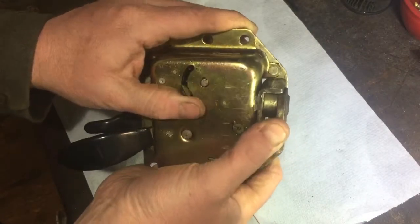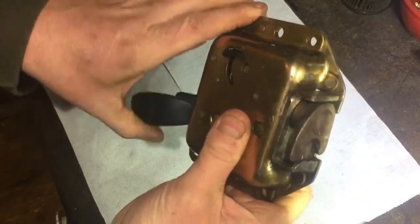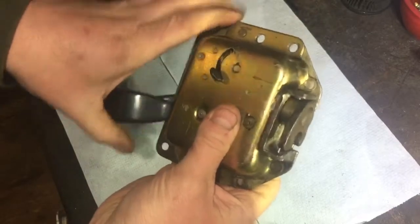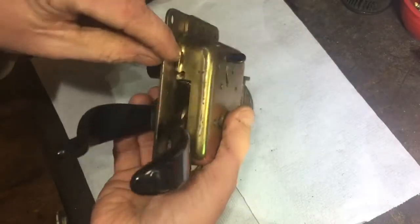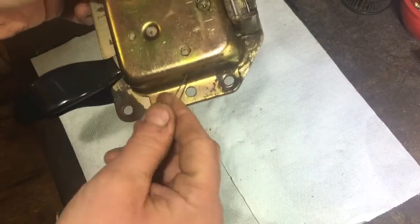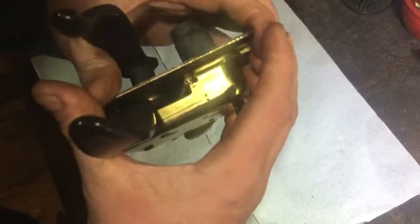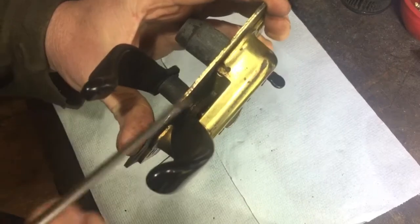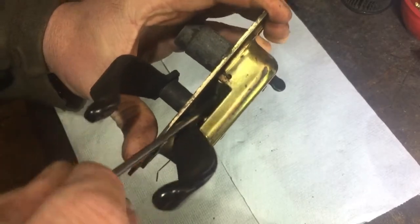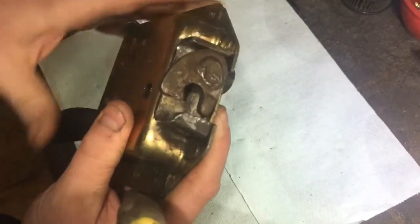I'm going to try and remember now how it went. The lock is actually in the shut position at the moment — whatever I do it won't undo. There's one little bit I have to push in on it and then it allows that to undo. There's a little piece right in there that I have to flick, and then that'll come undone so the door would open.